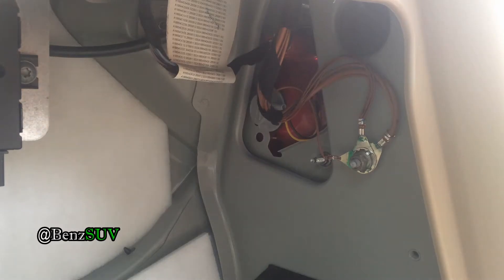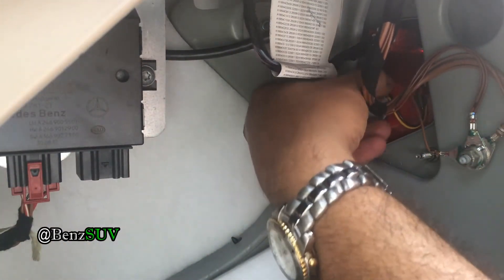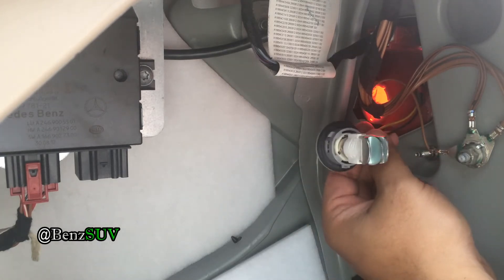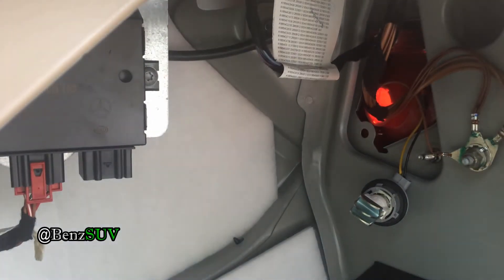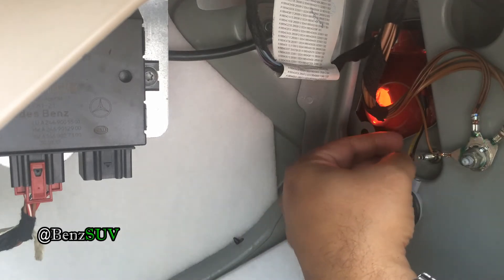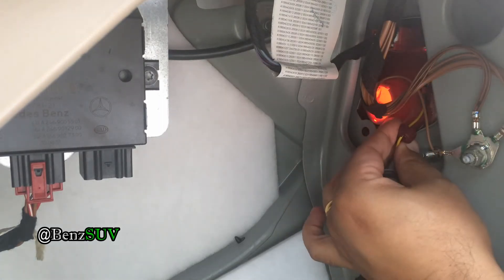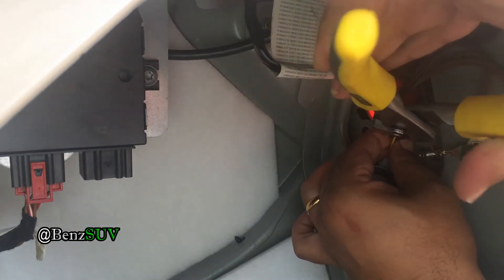Looking inside the housing, there's the bulb — just twist it out. It's the same black and yellow wires that we connect. Being right-handed, it's kind of difficult to insert these plugs, but just do it slowly — may take a few tries. The LED bulbs I'm using are Sylvania bulbs; I'll link them in the video description along with the resistors.